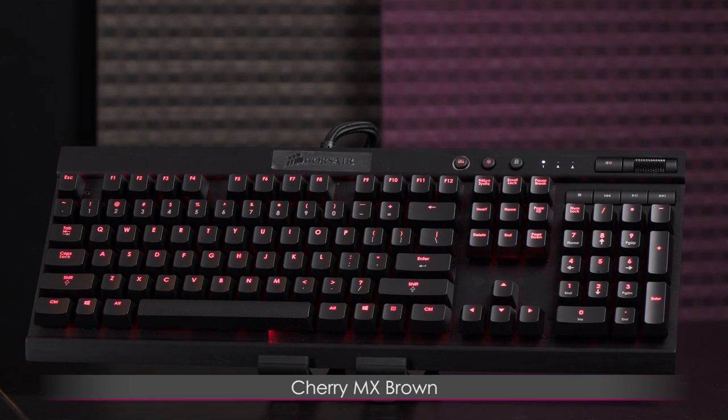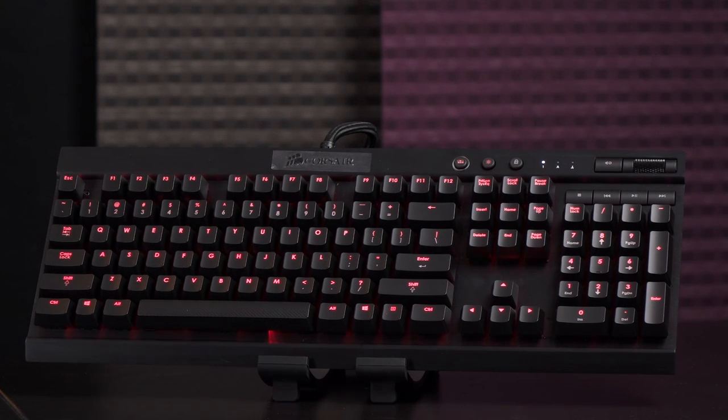Next up is the Cherry MX Brown switches. I know this looks like the exact same keyboard, which it is — that's only because of the lighting. I would have liked Corsair to use different LEDs for different switches so you'd know what you're getting. But maybe people just love reds for gaming.